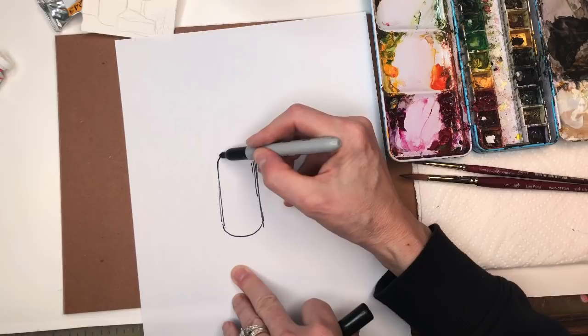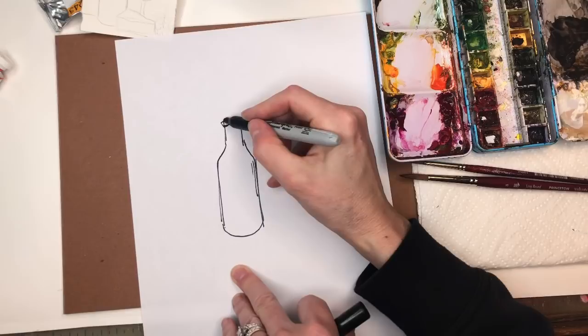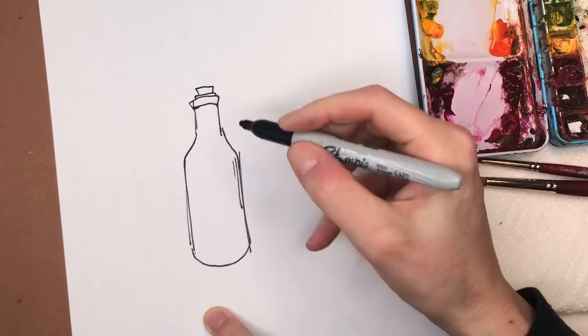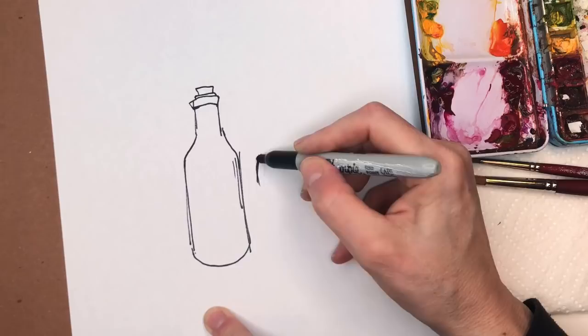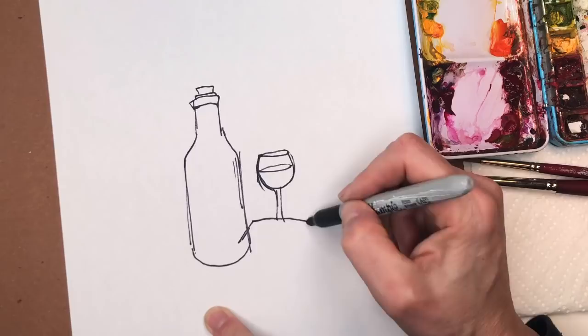Just like that, but then you curve the bottom and then you kind of go in a little bit. And then you have another kind of rectangle here — just two lines parallel. And then you can curve over here for the neck. Another little one up top and another one like that. And then for the wine glass, it's kind of like — think of a smiley face, a smile. And then you're doing like a little skinny oval, and then you just kind of go down with the stem.